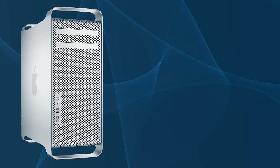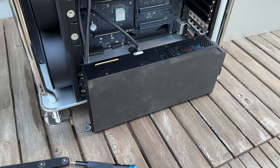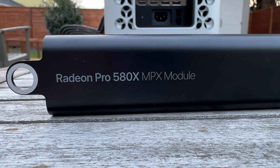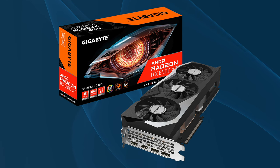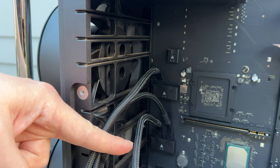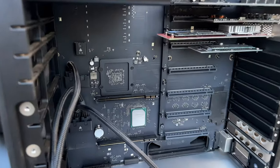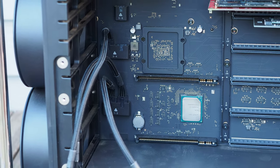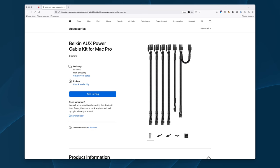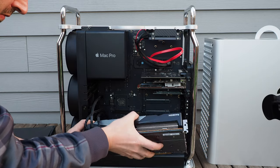Our next topic is powering GPUs. The Mac Pro 2019 can easily handle multiple modern GPUs with its very beefy 1400-watt power supply. For MPX GPUs, the Mac Pro 2019 doesn't require any additional cabling. However, if you elect to buy an off-the-shelf GPU, you'll need to provide power cabling. The Mac Pro sports two groups of conveniently located dual eight-pin power outputs and a single six-pin output, for a grand total of five outputs. For some reason, these use low-profile non-standard connectors and thus require power cables with specialized connectors.